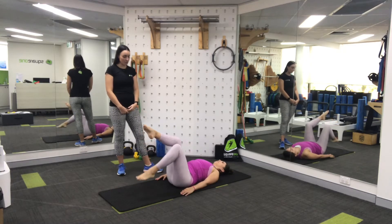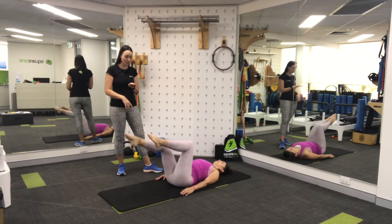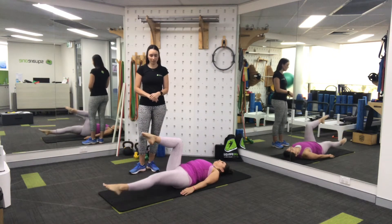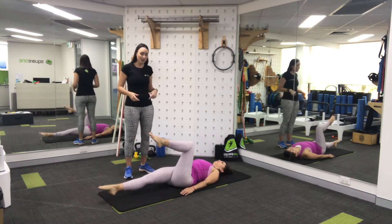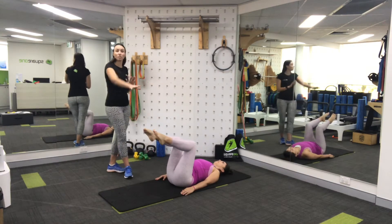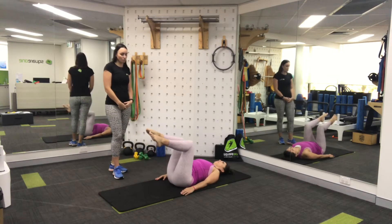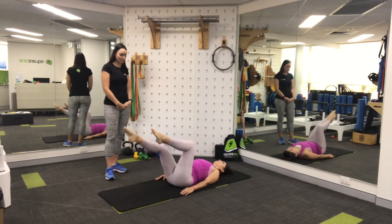Sol's going to demonstrate how to make this a little bit harder. She's going to reach her right leg a little bit lower and longer, then back in. Left leg lower and longer. If you feel this is a little bit too hard or you get any sort of niggle in your back, go back to the level before — just tap your feet nice and close. The longer and lower you lower your legs, the harder this is going to be on your pelvic control.